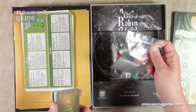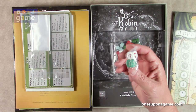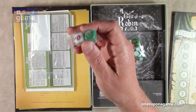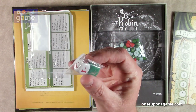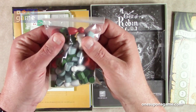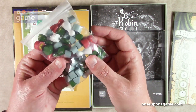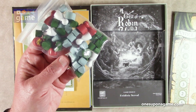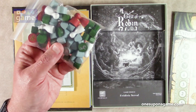Then we've got our GMT bags as usual. We've got two dice — they're going to be plus one, minus one, and zero. They are green and kind of an off-white. And then we've got our playing pieces: green for Robin Hood, and a light blue-gray for Prince John, plus a few other markers.